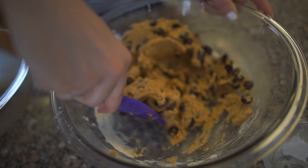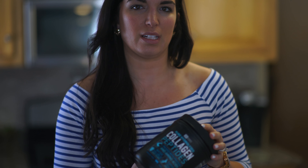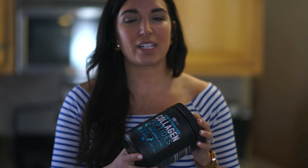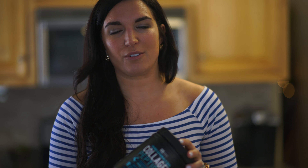One of the things I love about baking with collagen peptides is that it has a ton of protein — for only 40 calories you're getting about 10 grams of protein. On top of that, it's fantastic for your hair, nails, and bones, which is something very important to me and something I try to incorporate into a lot of my recipes.